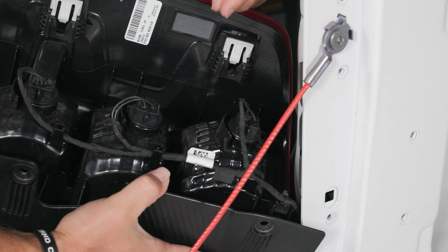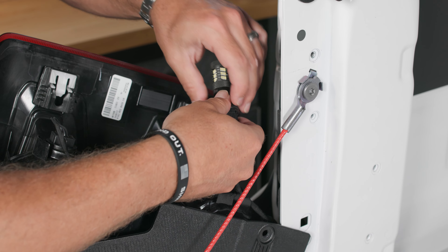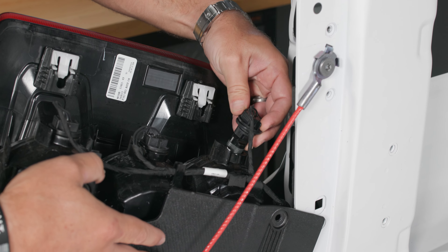We'll set that aside and take our LED bulb and firmly seat it in place. Now I've noticed on a couple of these the connectors seem loose — if you feel like your spring tabs are loose, you can just take a flathead screwdriver and push them in a little bit. Not every truck has needed this but lately I've started to experience that. So we'll seat it all the way in and then put the bulb connector right back into the assembly.